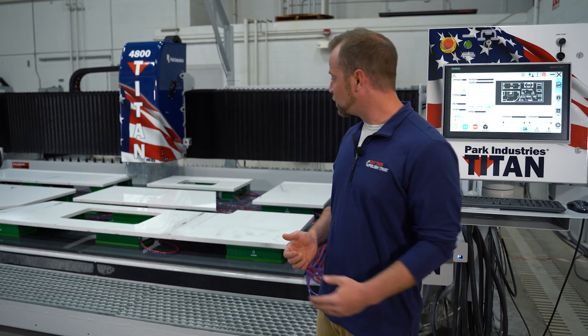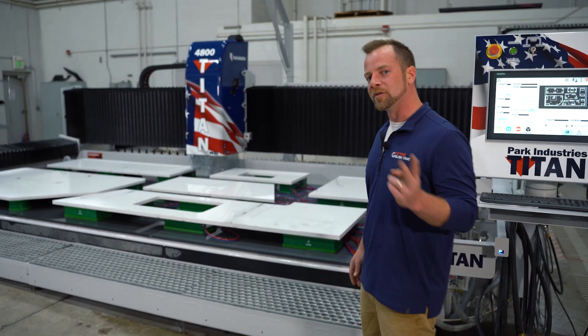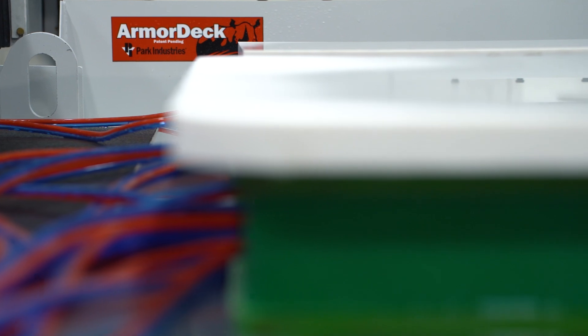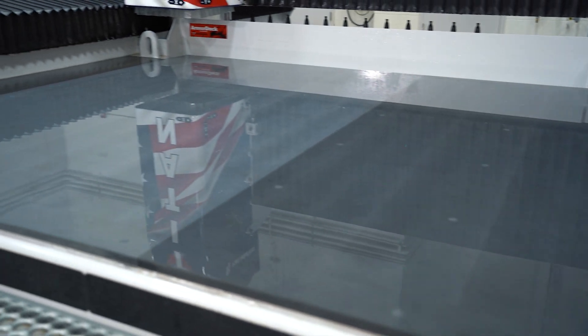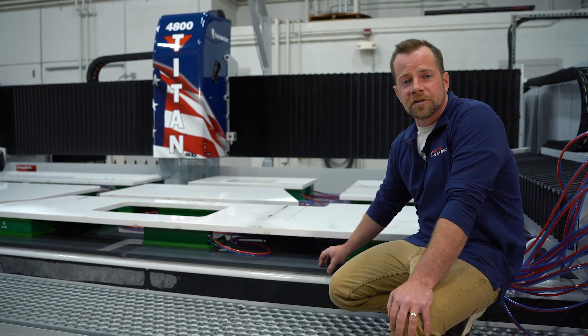The new Titan 4800 still has that great large workspace area with a reduced footprint to fit in your shop. If we look at the table, we're still using the armor deck table that offers 30% more suction power and really no maintenance at all compared to other tables like aluminum. There are no dents, no pitting, no oxidization, really no maintenance. That's just a few of the features on the new Titan 4000. Let's get this challenge started.